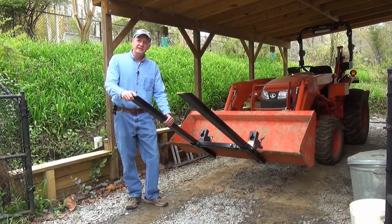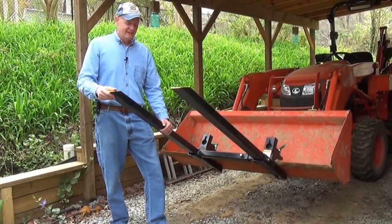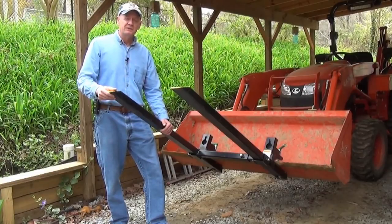You're looking at the first set of pallet forks I ever bought for my tractor. These pallet forks are made by Titan Industries. They're 48 inches long and rated for 1,500 pounds, which is just right for my tractor.